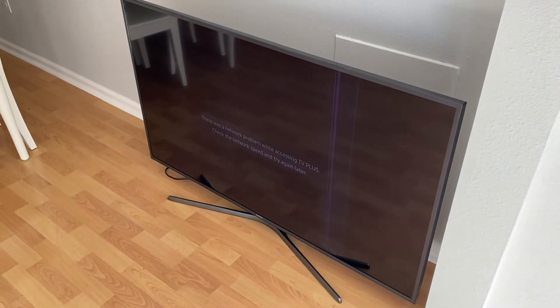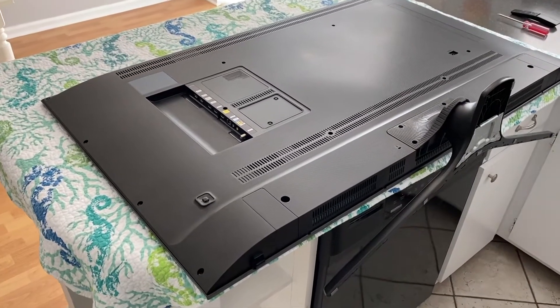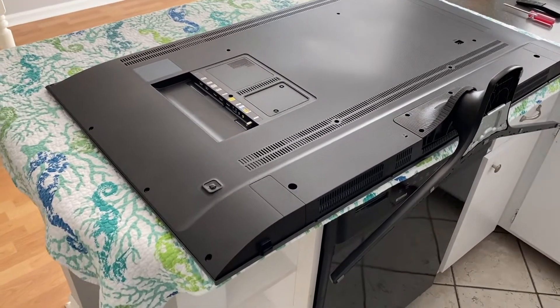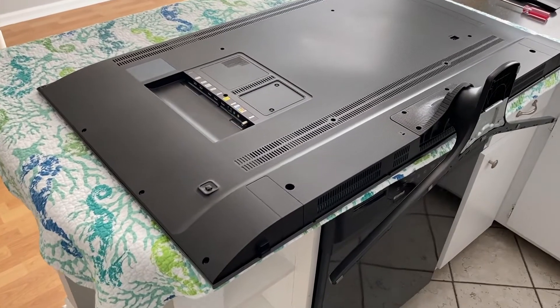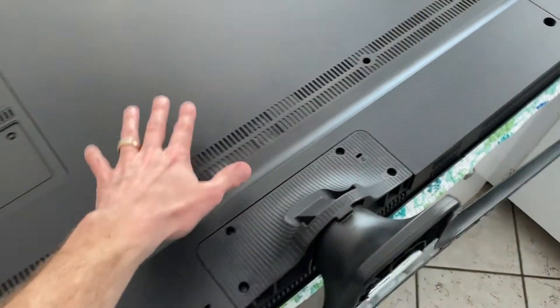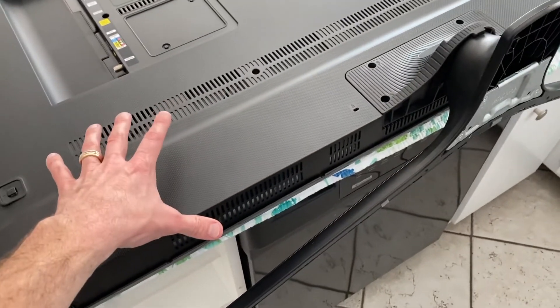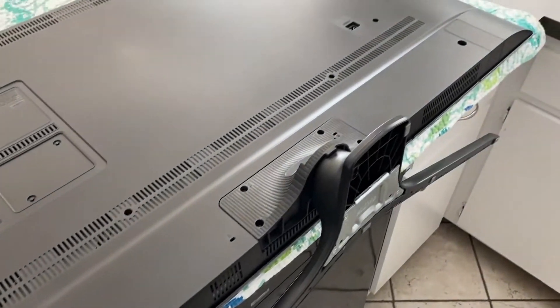So what we'll do is move it to the workstation and take a look. At this point I've got the TV up on a countertop laying on a blanket, and you want to make sure you have it on a soft surface to alleviate any further damage. I'll direct attention to these vents — you've got some here, you've got some on the very bottom, and these are here for a reason: it helps your TV properly ventilate as it's on and running.